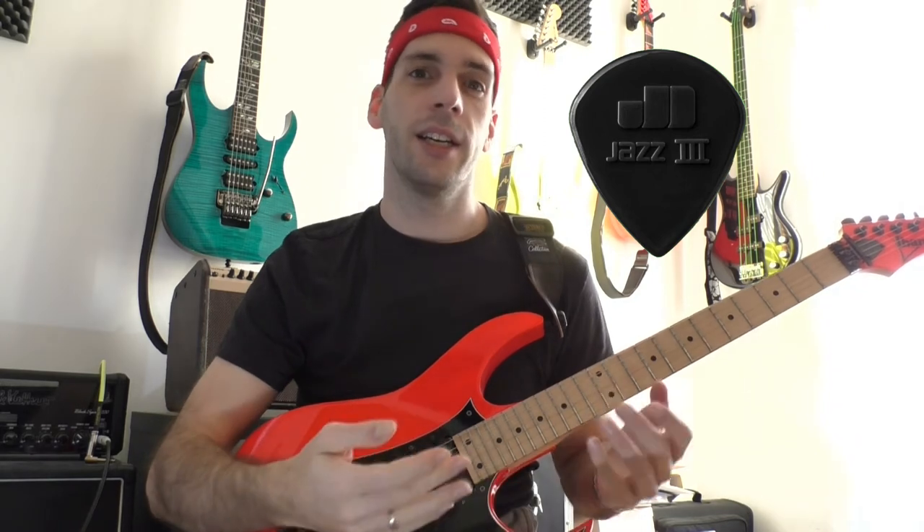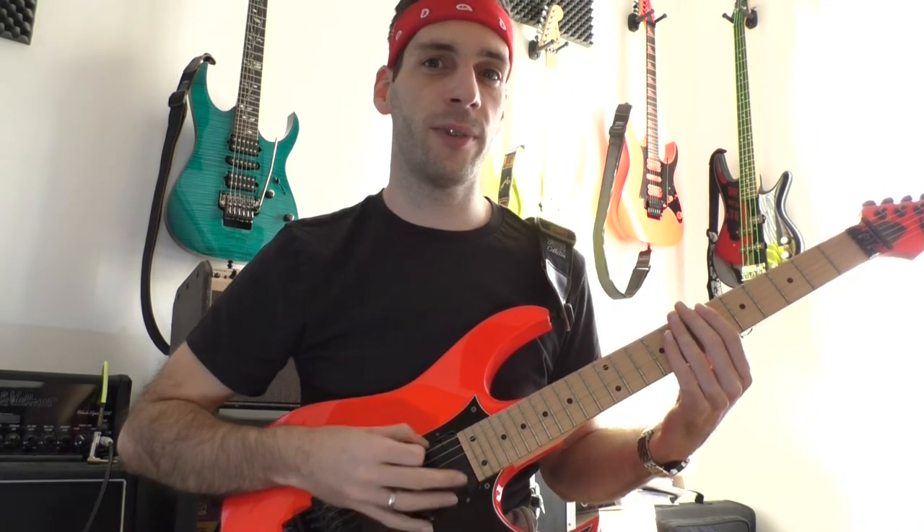Today I will switch my pick because I want to see how difficult it is and how long it takes to adapt my technique to a new pick. For the last two years I've been playing with the Dunlop Tortex III XL pick. Its thickness is about 1.38mm and the tip is very sharp. During the last weeks my technique changed a little bit and suddenly it feels like I'm losing grip, or it sounds very scratchy.